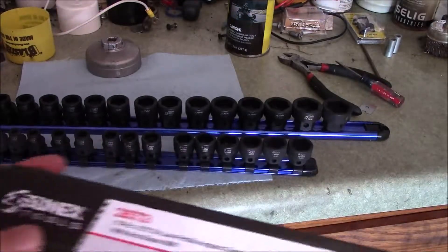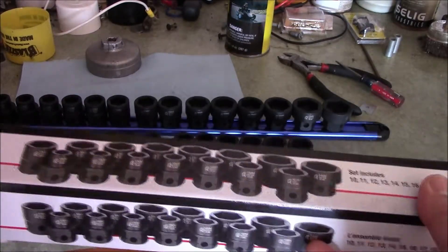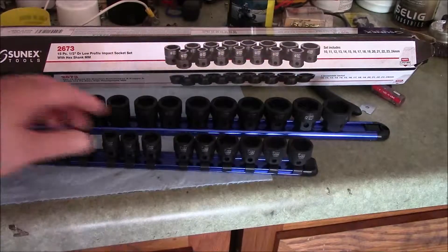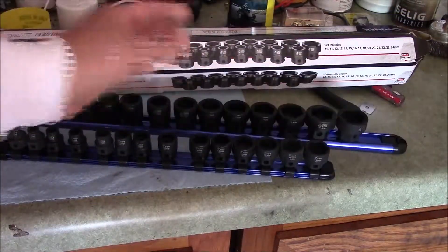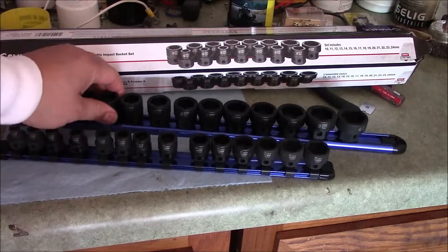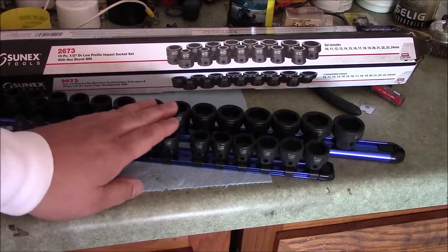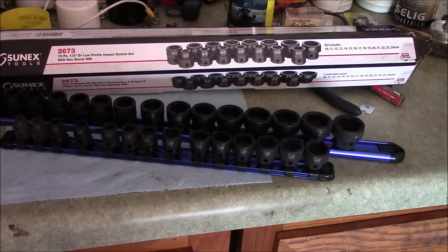Let's look at the box difference. Here's the Sonix box — very shiny. The Astro box actually looks a little bit better. Both come in a blue retainer and seem like a very solid piece. So if you need nano or very short sockets and want a complete set, I think either way they're a good buy. The Sonix is just a little bit cheaper but they're very close in price.